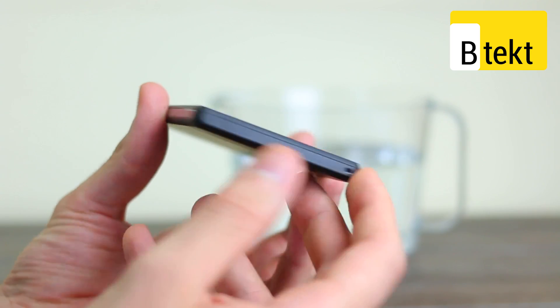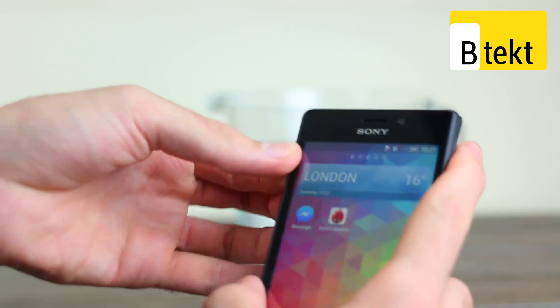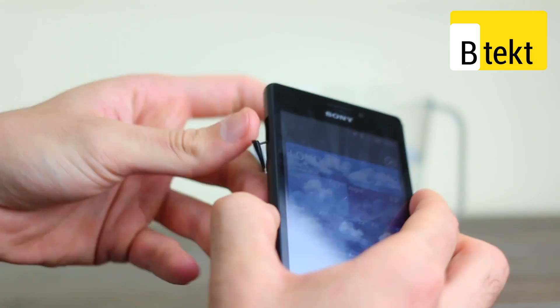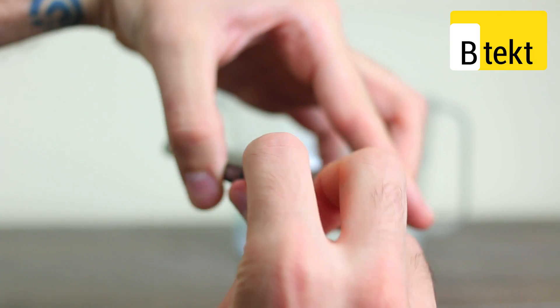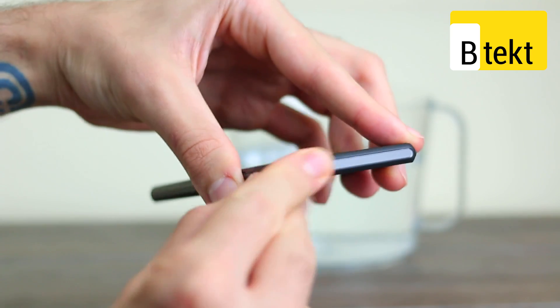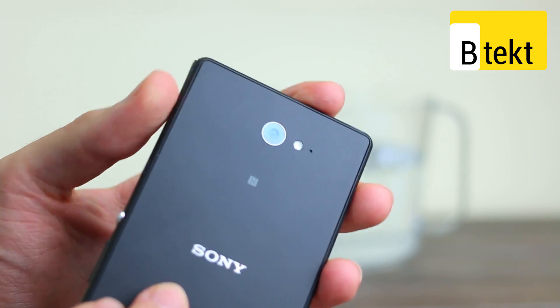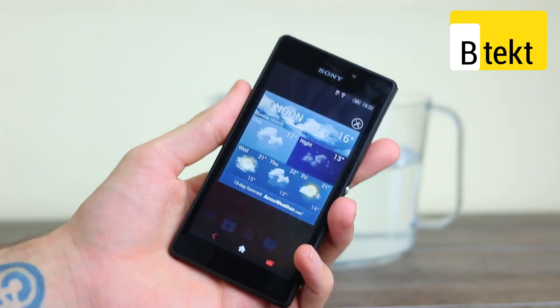At the base you've got a grille underneath which we'd imagine sits the speakers. On the left-hand side you can see a micro USB port underneath a flap for waterproofing, and up at the top is a headphone jack again underneath a flap to ensure it's all nicely waterproofed. On the flip side, there's an 8 megapixel rear-facing camera, flash, and what looks like a microphone.